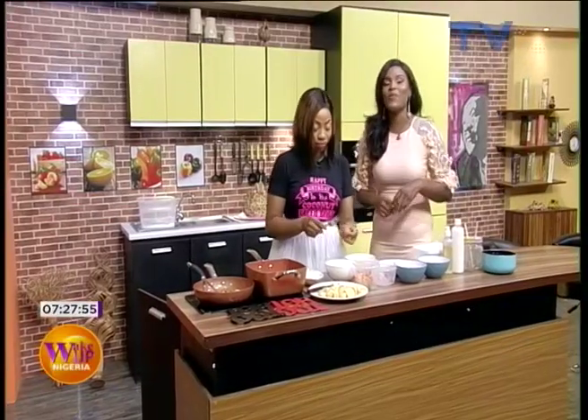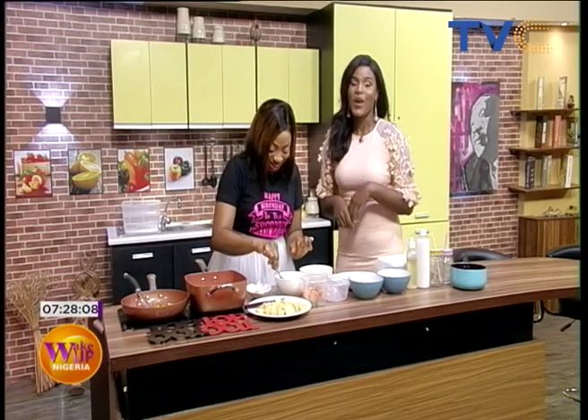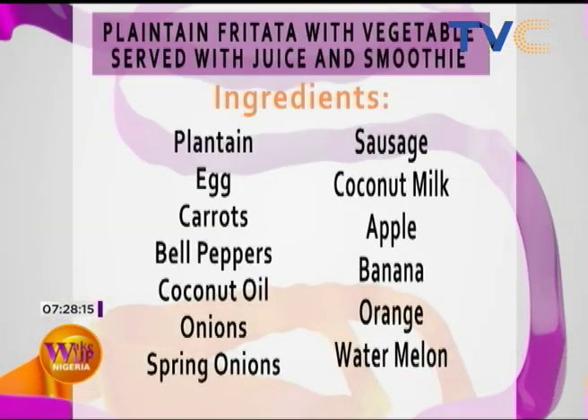Welcome to the kitchen! Wake up Nigeria — it's Chef Nina's birthday today, so breakfast is going to be extra special. We will be making plantain frittata made with vegetables, served with juice and smoothie. The ingredients are currently on your screen, so you can quickly scribble them down.